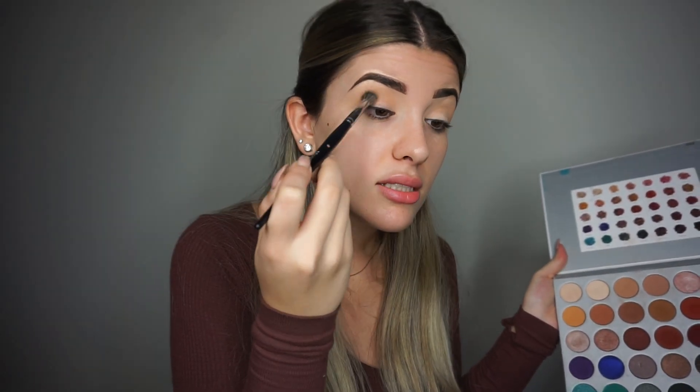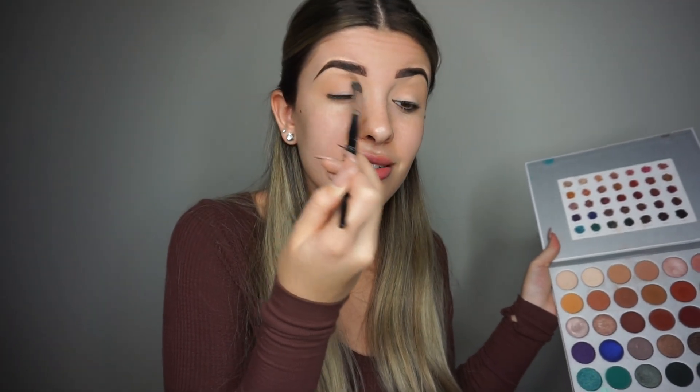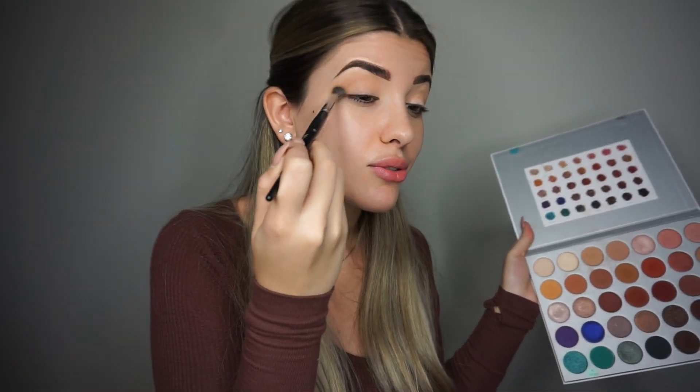Now I'm going in with a little bit of Butter and doing the same thing — going more into the crease, not too much near the brow bone, and blending that out. Since it's fall/winter-ish time and near Thanksgiving, I thought we would do a glammy cranberry look. I live for those burgundy and cranberry colors — they just speak to me during this season.